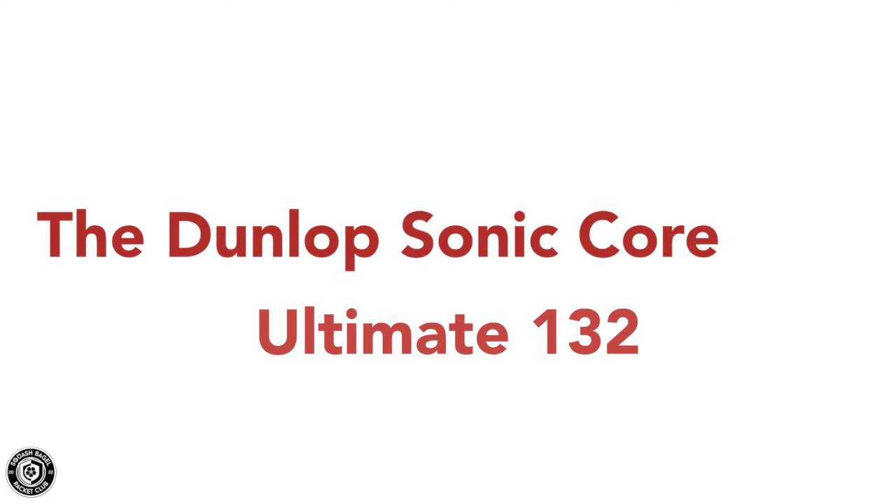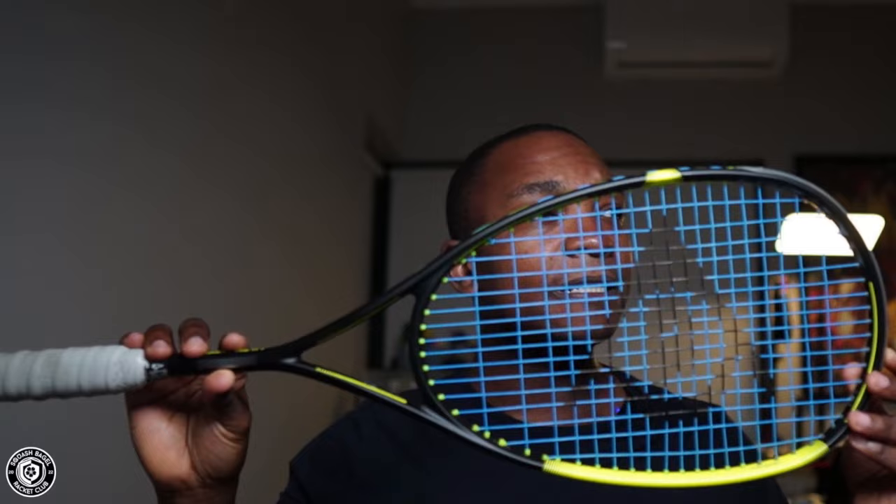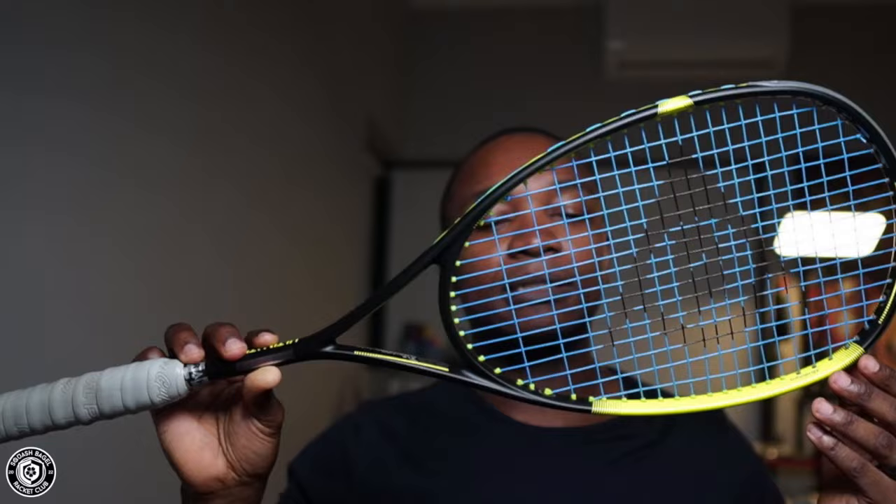So the Dunlop Sonic Core Ultimate 132 — quite a mouthful. This comes from Dunlop's newer range of rackets. There have obviously been Ultimates in the past, but this one boasts the Sonic Core technology. As you can see, it has quite a large head size coming in at 500 square centimeters. The balance is a headlight balance, which I would say rings true, though I'd say it's probably more towards the even side. It has quite a dense stringing pattern — 16 by 19 — where Dunlop normally has a 14 by 19 on the Revelation Pro and Revelation Pro Lite. So this is a racket supposed to give you a lot more control than their teardrop rackets.